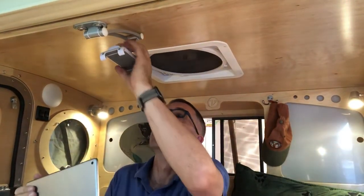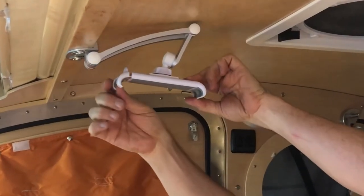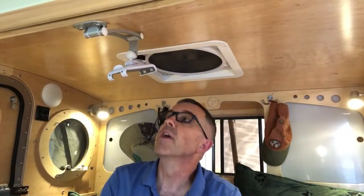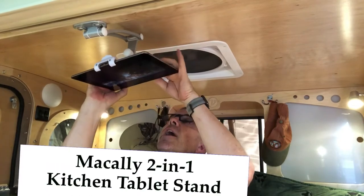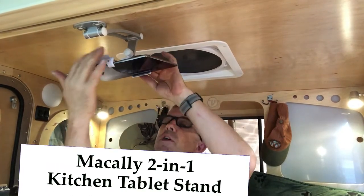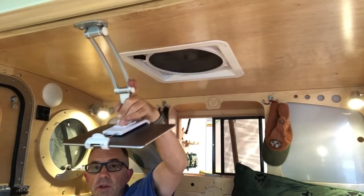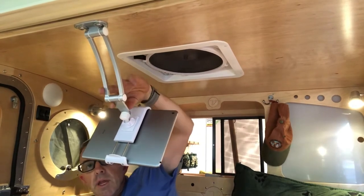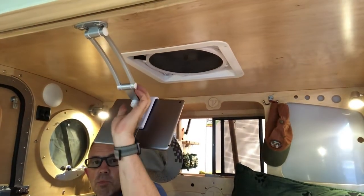This is my 9.7 inch iPad. Before I put that in, I'll show you that this slides out and is expandable, so you could probably put a number of different sizes. This is made by Mac Ally and they make a whole bunch of different mounts, so you could probably find one that would work for your situation. It tilts down — you can get it quite low or anywhere in between. The lower you get it, of course, the closer it is to your face. It also pivots.